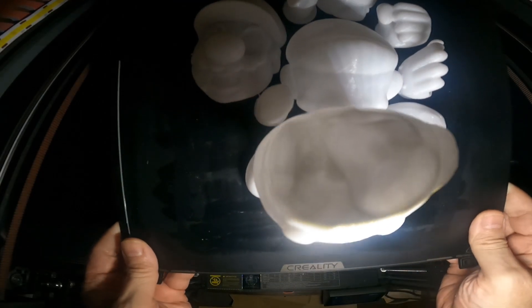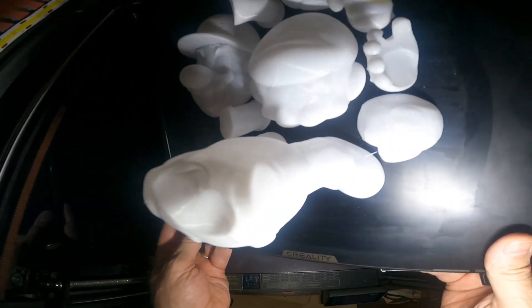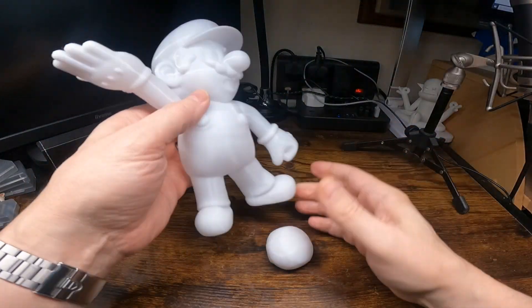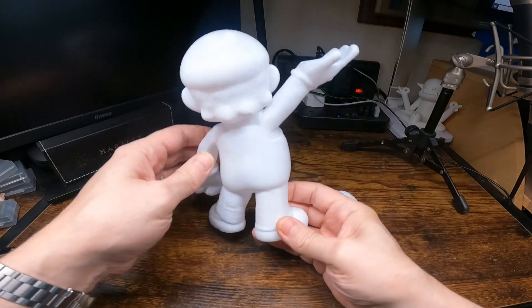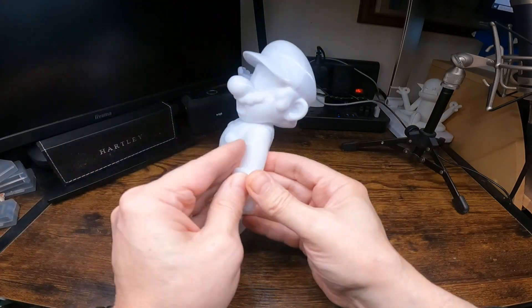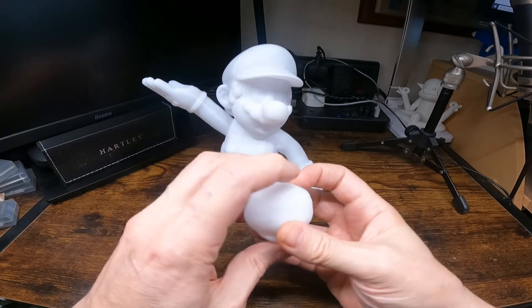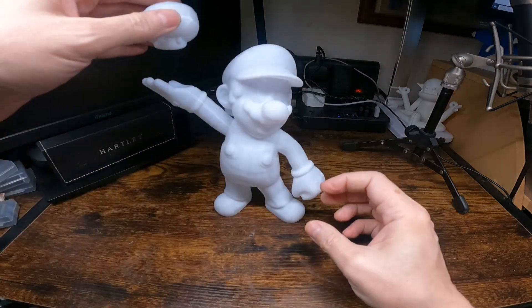I always use a bit of glue stick on the bed. It washes off in warm water and doesn't damage the bed. I know some people hate it — I don't know why. I think it just saves you from a lot of problems you may have. This is it all glued together. The head comes in two parts, the mushroom comes in two parts — you just glue them together.